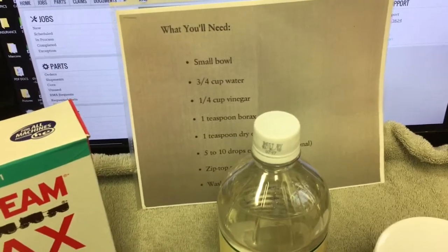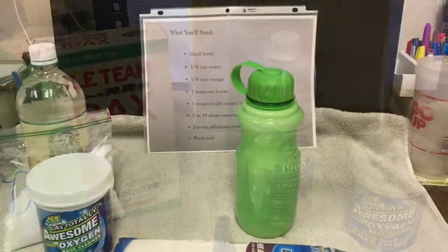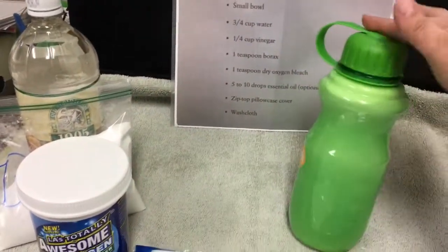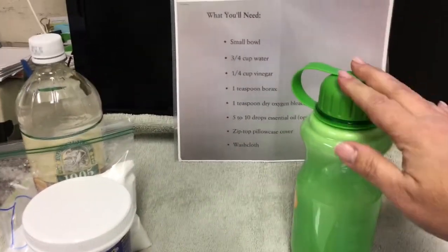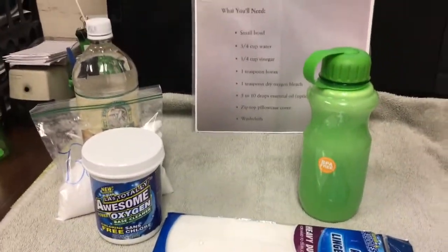I'll go ahead and start mixing it up. To fill up this bottle I quadrupled the recipe - four times the amount is what's in here. This whole thing cost me less than two dollars.